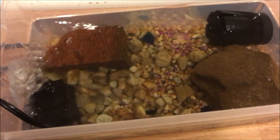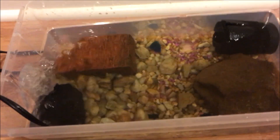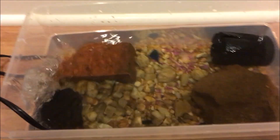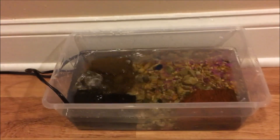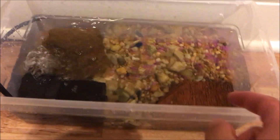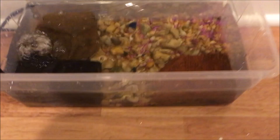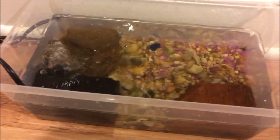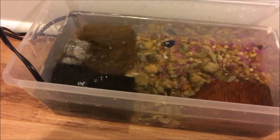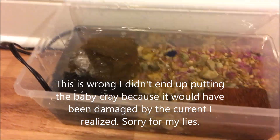Now all I have to do is let the water cycle. To cycle the water, just pour some fish food in there once a day and wait a couple of weeks — or maybe one to two weeks if you're impatient — and then you can put your animal in the tank. This is the completed final project. I really love that slight river flow and the sponge filter in the back. Since I already have the beneficial bacteria established after a week, all we have to do now is add the crayfish and take a look at our baby crayfish.